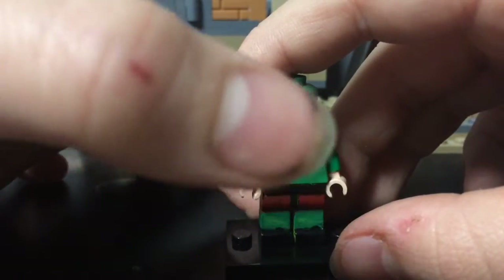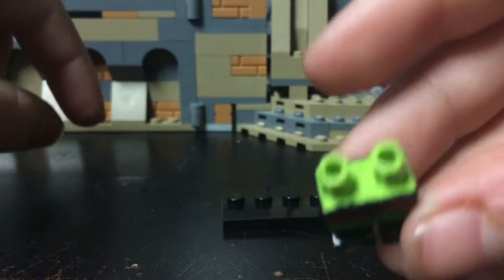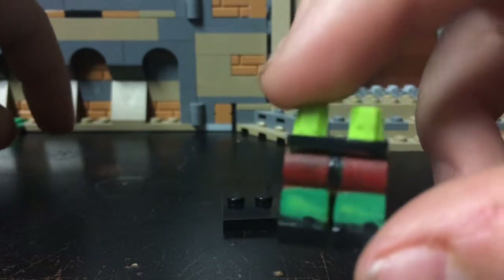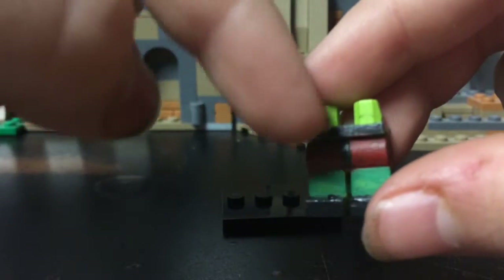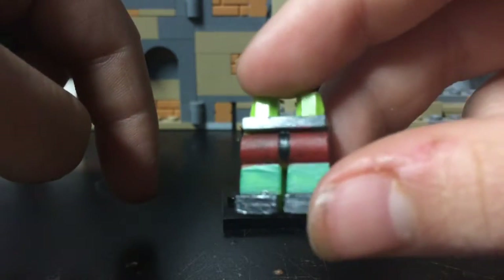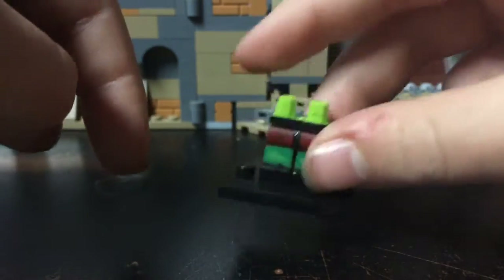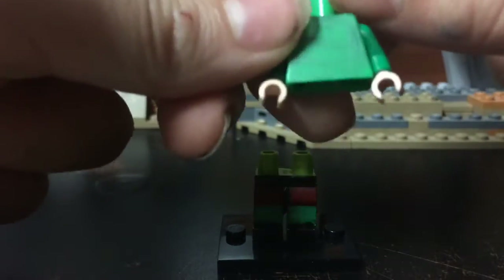Let's show you how to build i-dubs, iDubbbzTV — gay suit guy, whatever you want to call him. First of all, I took the Ninjago pants — it's like a green lizard pants — I just painted it green and then black, with a black little line on there, painted the sides red, like his little underpants. And then I painted his feet black.